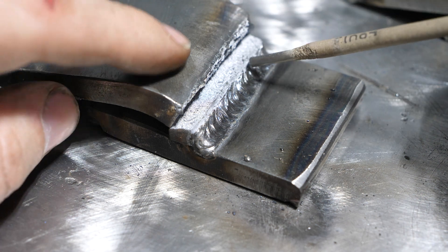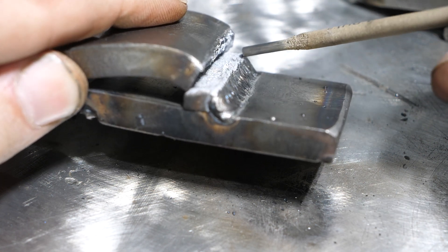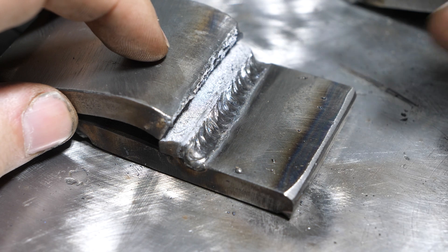6011 is nowhere near as ductile as 6013, so this area of the plate became likely far more brittle. Everything started to bend, and right at this interface line — maybe a little bit of undercut hurt it, but it was likely more brittle — and upon putting enough stress on it, the plate broke.